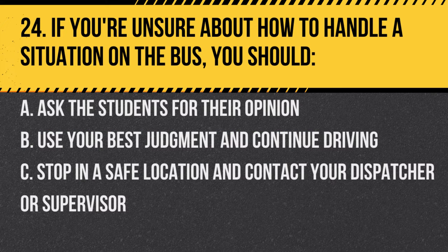Question 24. If you're unsure about how to handle a situation on the bus, you should: A. Ask the students for their opinion. B. Use your best judgment and continue driving. C. Stop in a safe location and contact your dispatcher or supervisor. Answer C. Stop in a safe location and contact your dispatcher or supervisor. It's always best to seek guidance in uncertain situations.